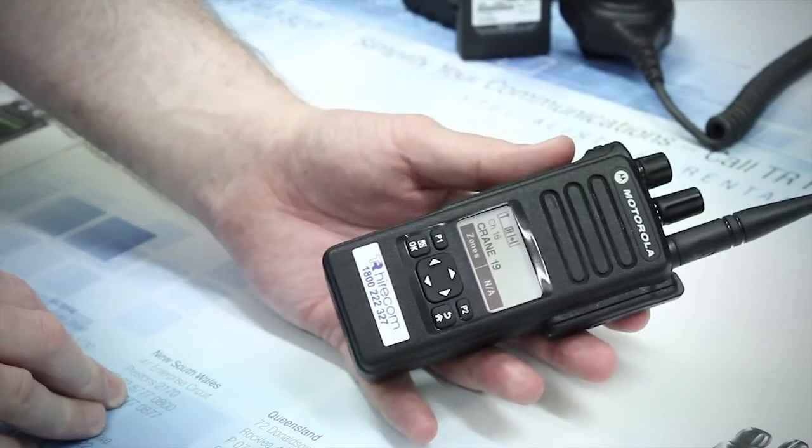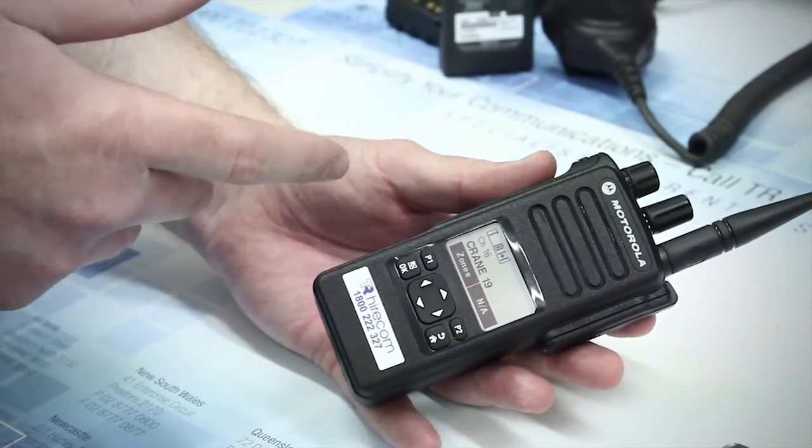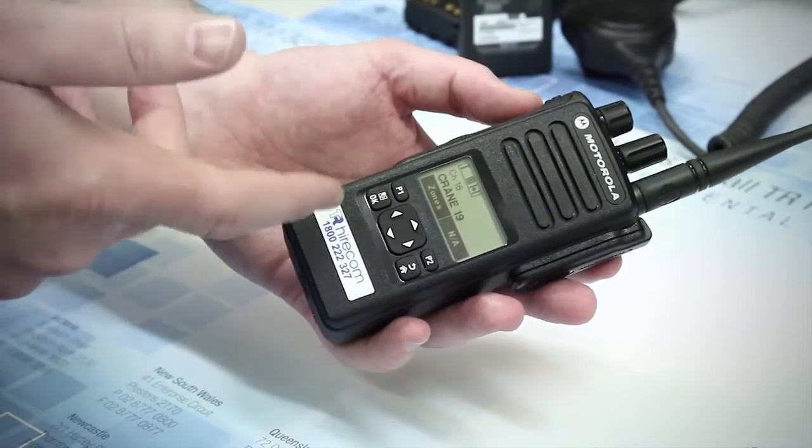The benefit of Impress batteries compared to non-Impress is that they don't develop a memory over time. Impress batteries include a chip that logs the charge history, meaning that you get the most out of the life of your battery.